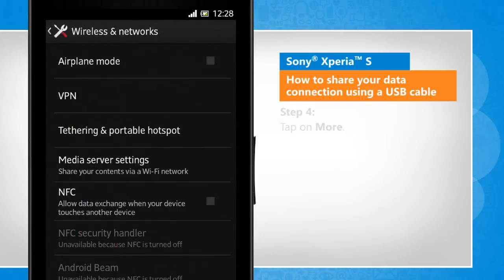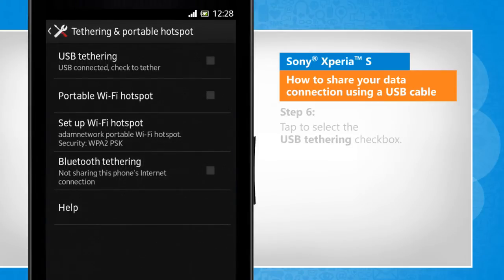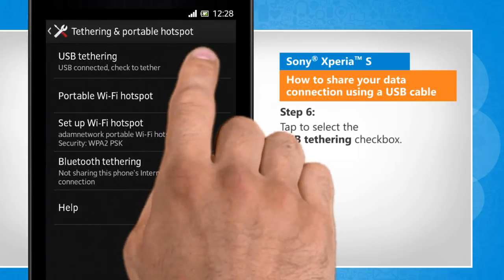Tap on More. Tap on Tethering and Portable Hotspot. Tap to select the USB Tethering checkbox.